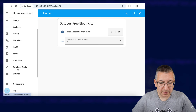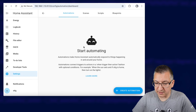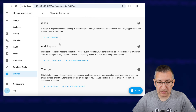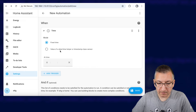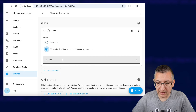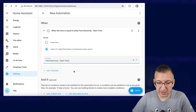We'll come back to this card in a minute because our next task is to create an automation. So let's pop on down to Settings, Automations and Scenes, and Create Automation. We're going to create a totally empty new automation, not based on any templates at all. The trigger is going to be a time-based one, so we'll select that and it's a value of a date or time helper — and this one is 'free electricity start time'.